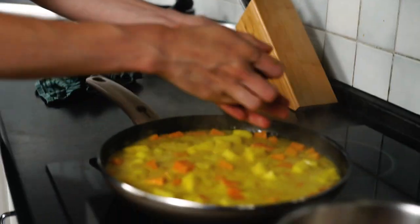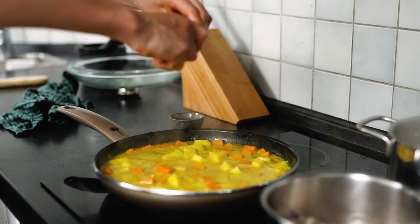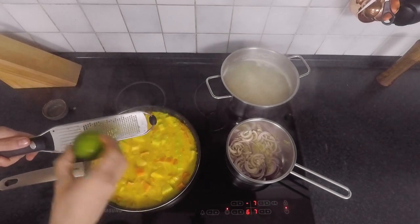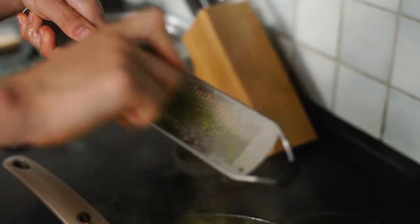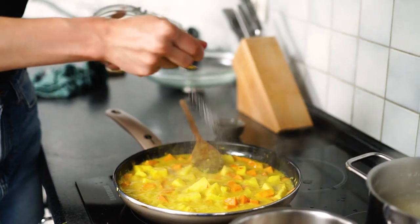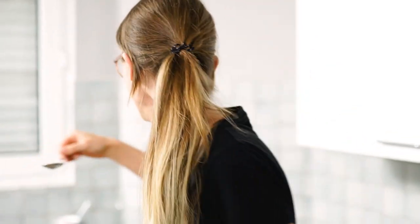We've got the juice of one half lime, a little bit of lime zest, and we need a little bit more salt. Rice is done, but the sweet potato is a little bit too hard.